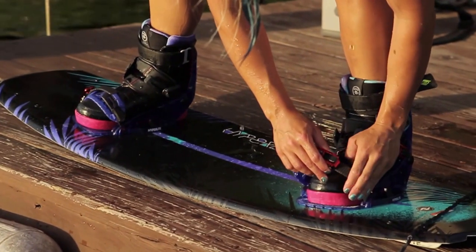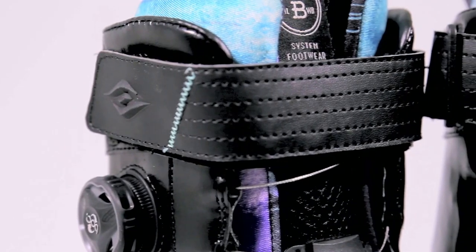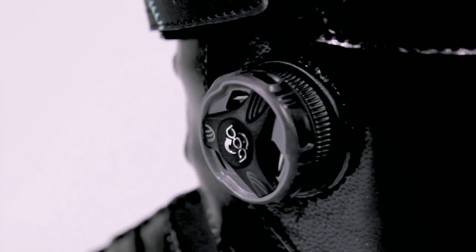When we were designing the Brighton Boots, up until that point I was wearing the Merricks and I really liked them because they had a lot of ankle support. So one of my main goals going into designing the Brighton Boot was to have that support. The Brighton Boot also has the BOA system which allows you to quickly loosen and tighten your bindings while you're behind the boat or at the cable.